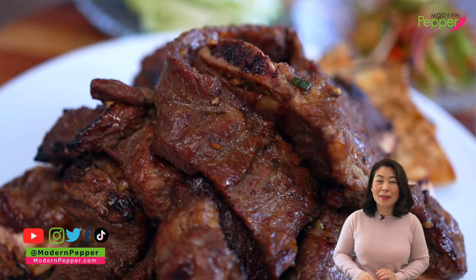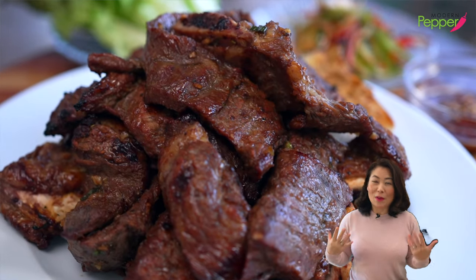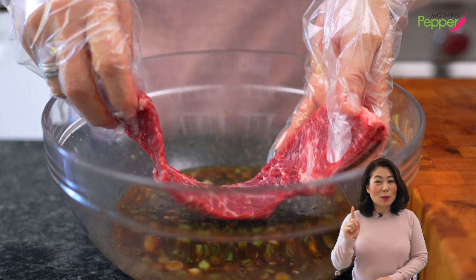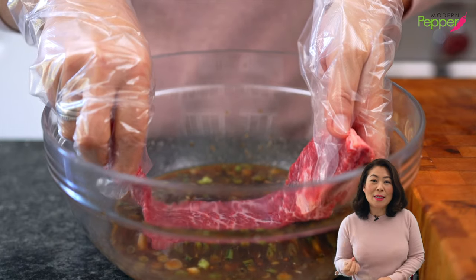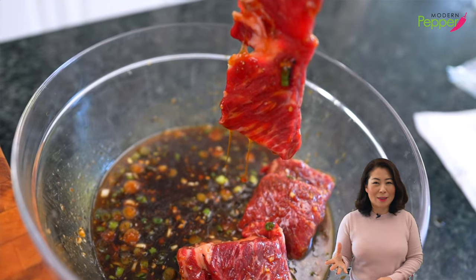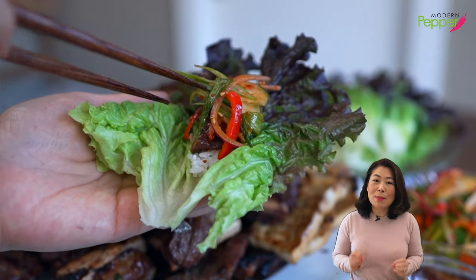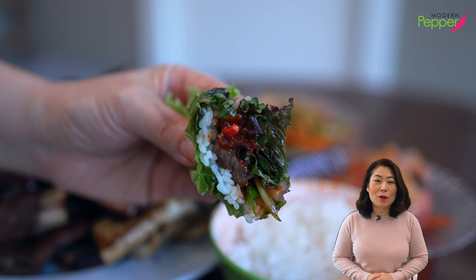Last time I went, it was $99 per serving of this wanggalbi. I almost fainted. And I'm also going to show you how to make this easy-peasy galbi marinade that is so delicious. Make sure to watch to the end, because I'm going to show you how to make the lettuce wrap, which is a must when you have Korean barbecue.